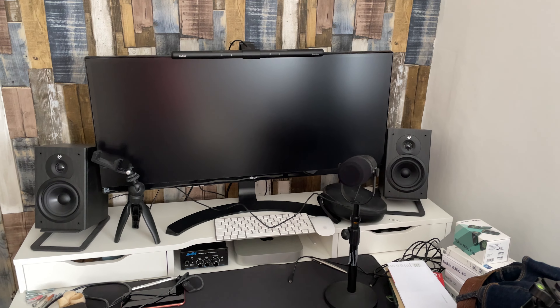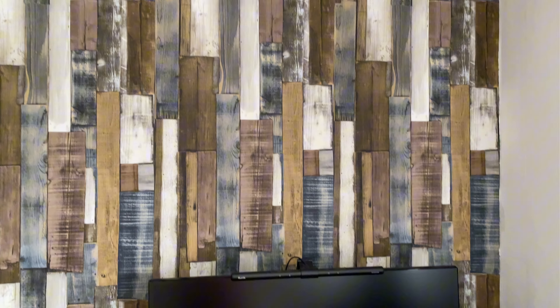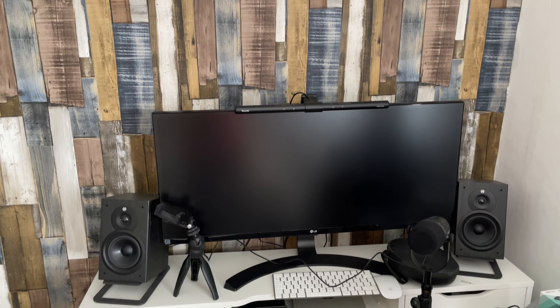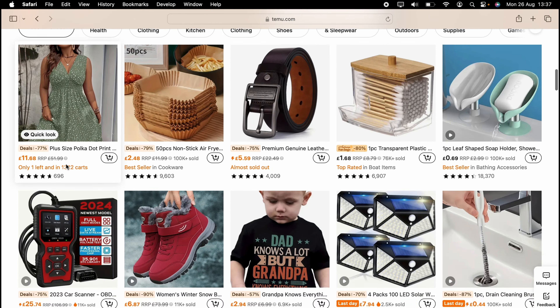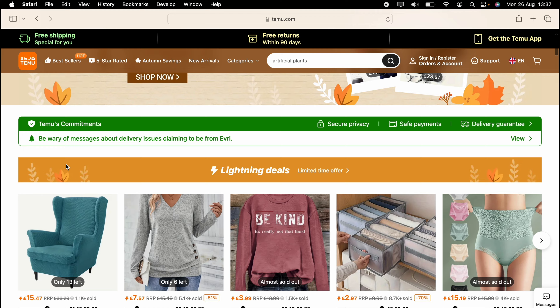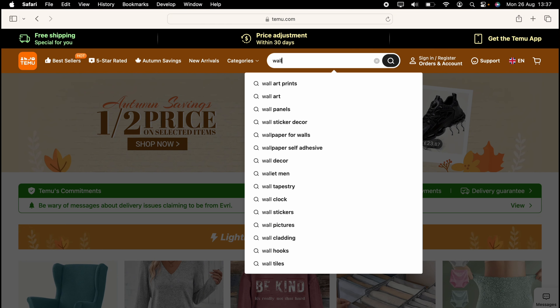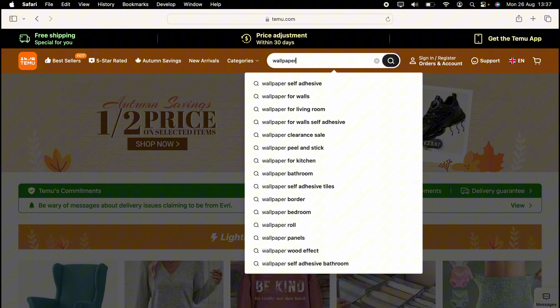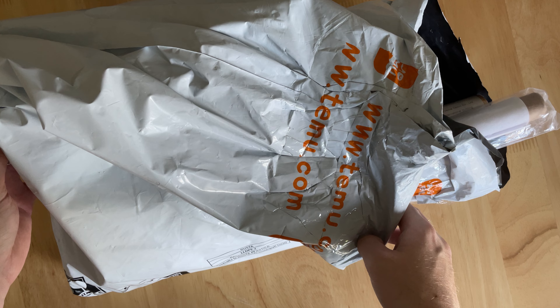I'm going to turn this mess of a desk into a minimalistic dream desk setup only using Temu products. I took myself to Temu, and before we get started, all the products are bought from Temu. If you want to check any of them out, check the link in the description where you'll get a massive discount if you use that link.